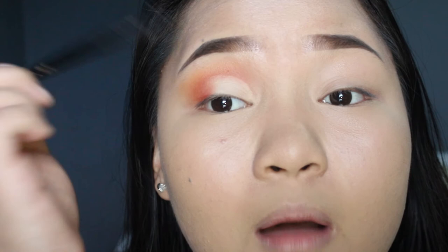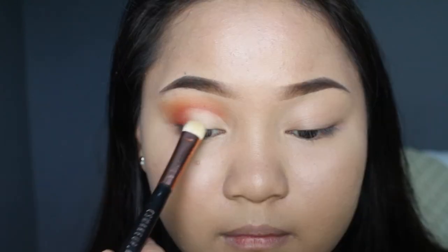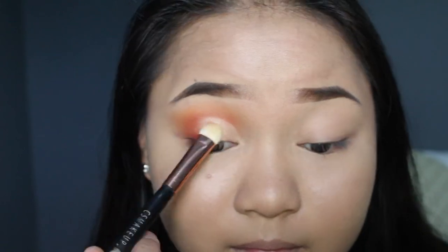I want more shimmer on top of the cut crease. Since the Zoeva Matte palette doesn't have a shimmer shade, I'm taking the shade called 'Luscious' from MAC. Then I'm using MAC Fix Plus to finish up the eye.